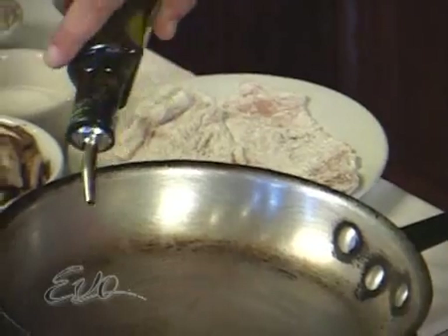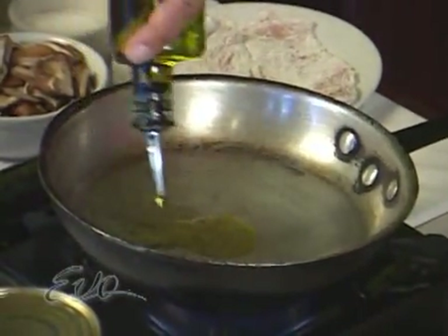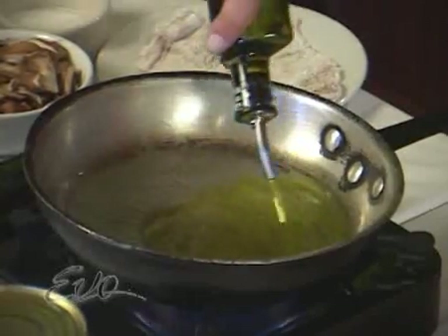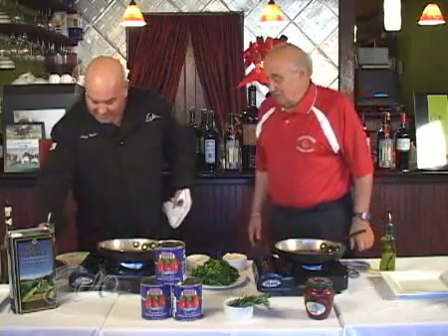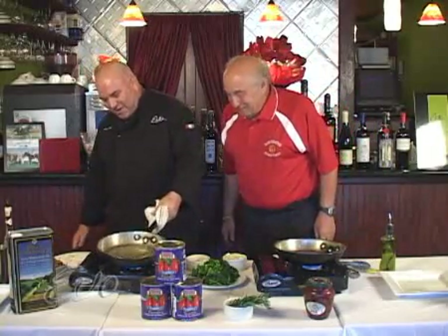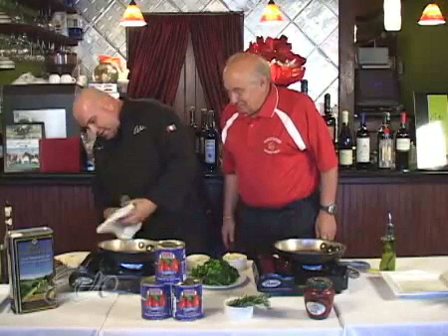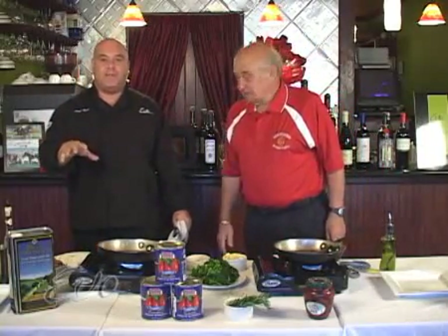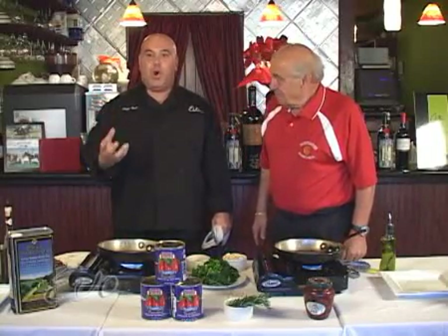I'm going to get some extra virgin olive oil into the hot pan. Two big veal pieces. Then what we're going to do is wait until it's nice — you want it between medium and high. You don't want it smoking, because the flour — you want the flour on the veal to actually hold in the moisture and juices of the meat.